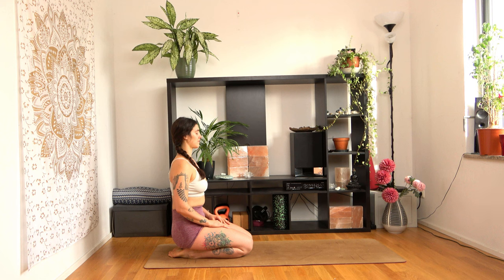Sit down in diamond pose, close your eyes and start breathing deeply through your nose. Try to breathe slowly and rhythmically through your belly. This is the breath you want to keep for the rest of this practice. We'll stay here for a few breaths before we start moving.